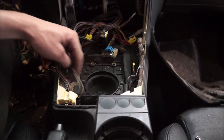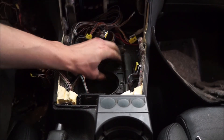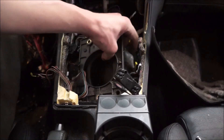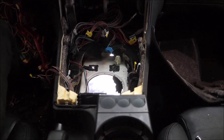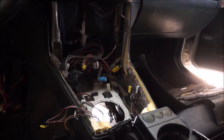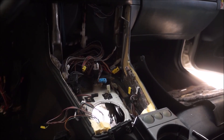Once the shifter is out, the last thing to do is pick up this little rubber boot on the inside and get that out of there. Now we can see the floor — that's it! Our center console is out and we are ready for a stick shift. Thanks so much for watching, keep it fresh, and I'll see you guys later.